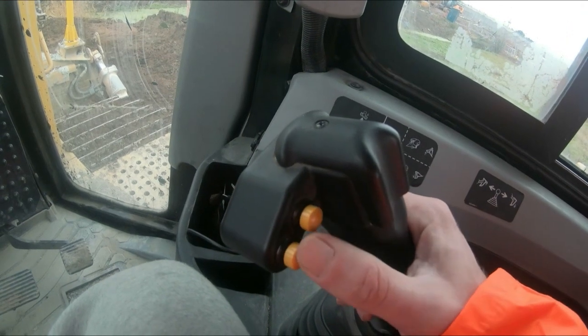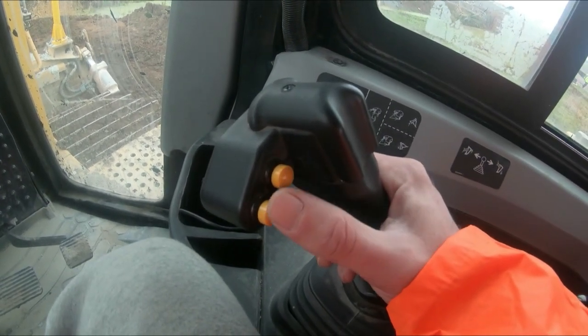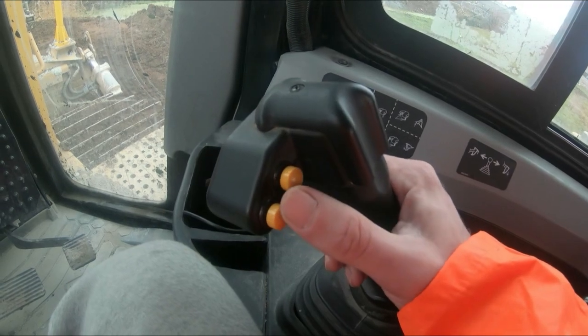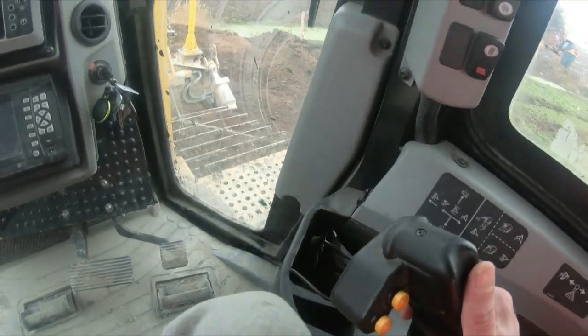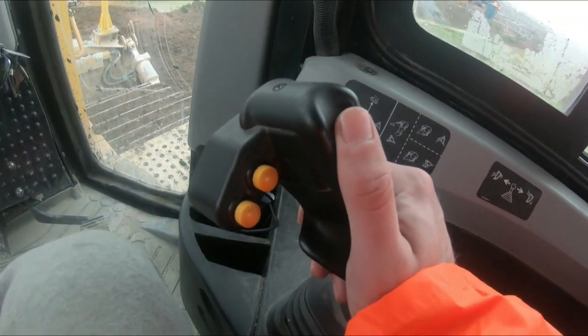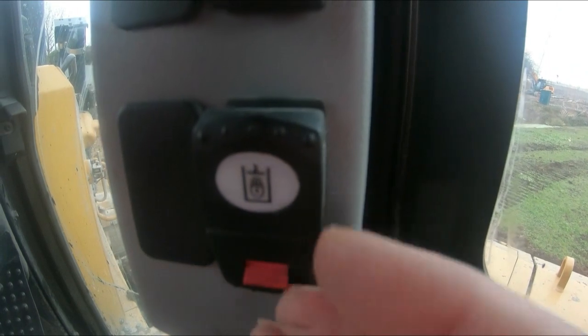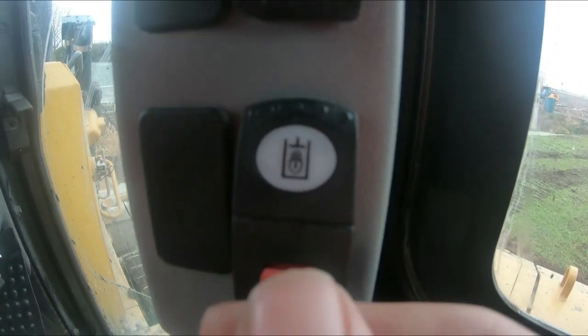These two buttons here are for when you're running Trimble — you can adjust in 10mm increments by tapping these up and down. Also, if you look on the back there's a trigger which on some setups on these Cats will actually shake the blade for you, so you can get rid of dirt or any muck that's stuck on the blade. Going up to here, you've got this button which is your hydraulic lock control.